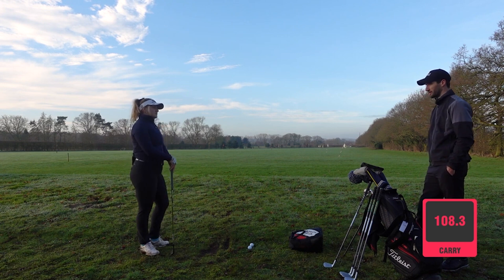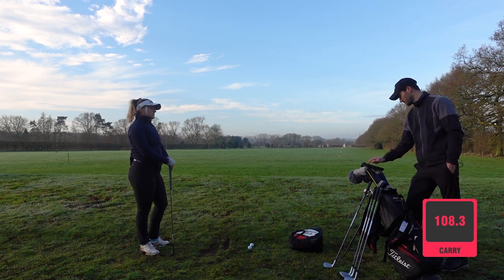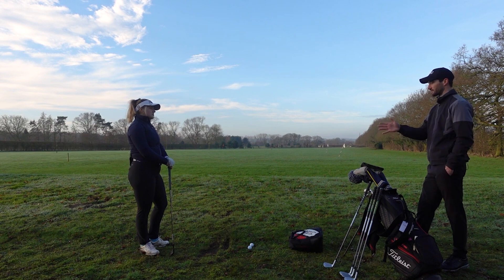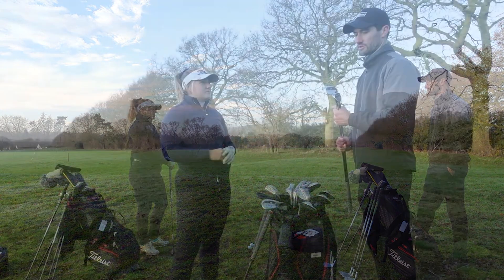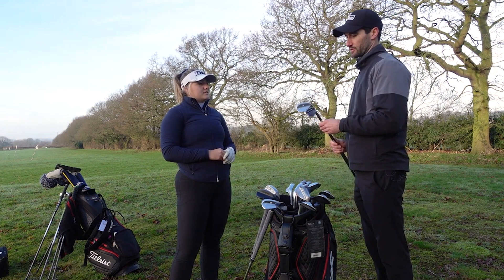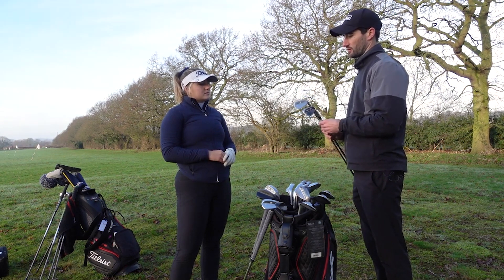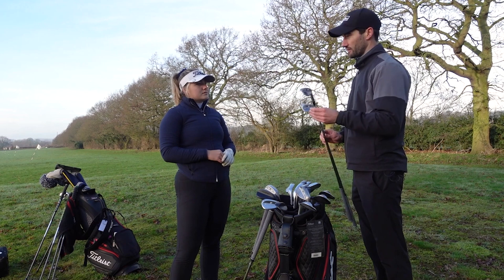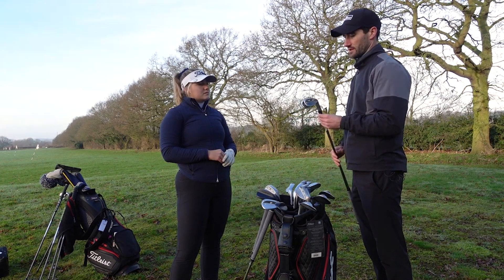In terms of gapping, that is more where we want it to be — averaging 107 yards carry versus 118 with the pitching wedge. Now we need to figure out the configuration after that. You currently use a 50 with 12 degrees of bounce. So we're going to look at 52s to match the gapping, and we've got two bounce options: lower bounce at 8 degrees, and higher bounce at 12 degrees. We'll start with 12, then check out 8 to look for any flight differences.